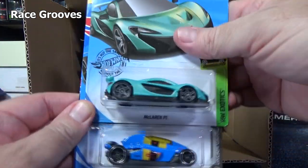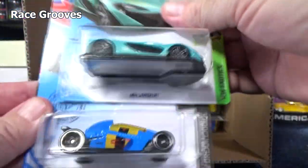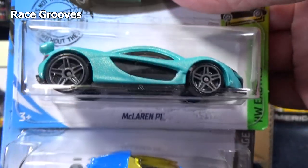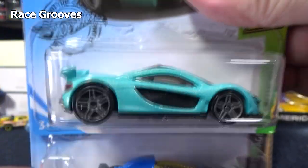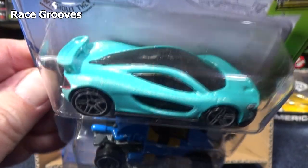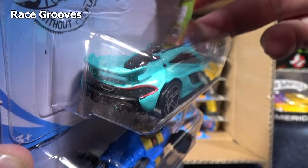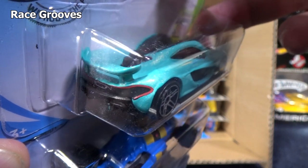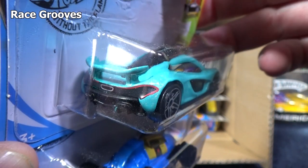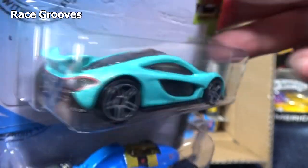Very nice color for the McLaren. Looking at the name — oh, P1! I thought it said PI and that's why I paused. There's no McLaren PI, so I didn't want to misspeak. Nice taillight decorations — look how the red trim goes around the outside. It looks like it does have a USB charger in the back. Very nice. And you have headlight decorations.